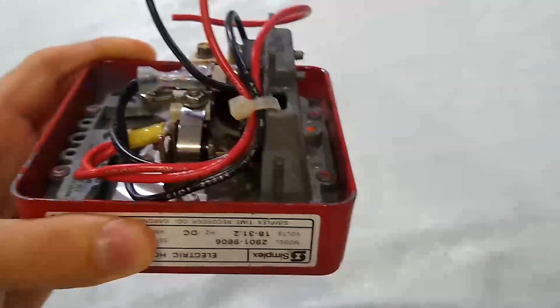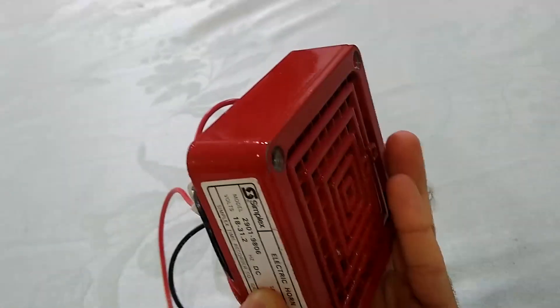Previously it would be like if you held it like this, it would sound fine, but then when you went to turn it on one side or the other, it would sound raspy and scratchy again.